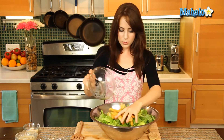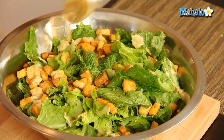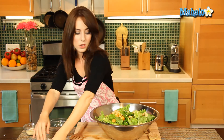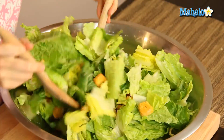So let's now add the croutons in. And now the dressing. We are going to toss this now — just toss, toss, toss until it's all nice and covered.